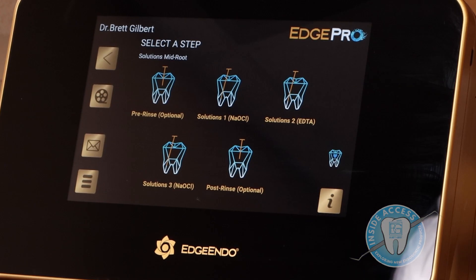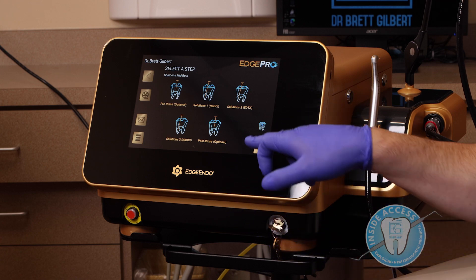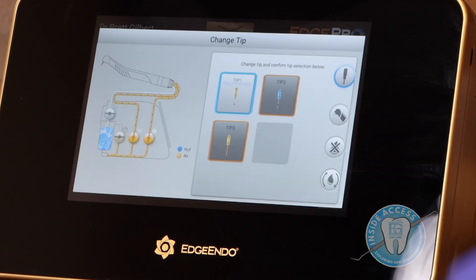The next one is solutions mid-root, which does not have the water protocol built in. This is to be used just as you would normally use your sodium hypochlorite and EDTA — again, going halfway down with an eight second withdrawal. And then lastly, the Endo Geek, which is all completely customizable.